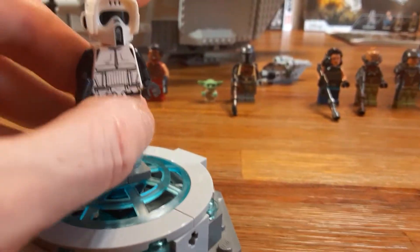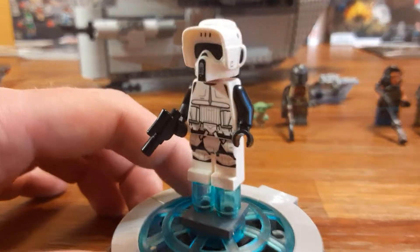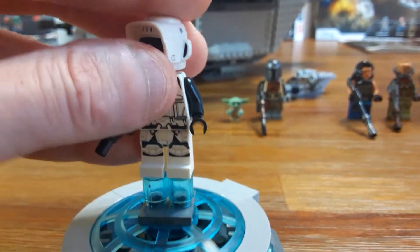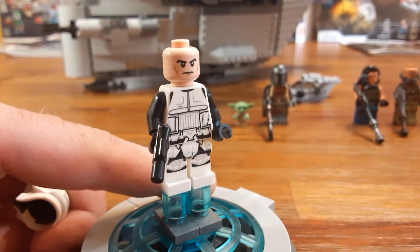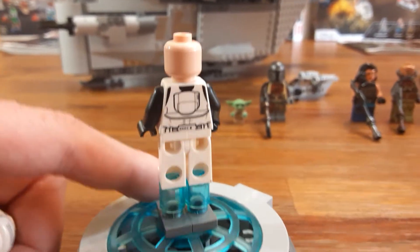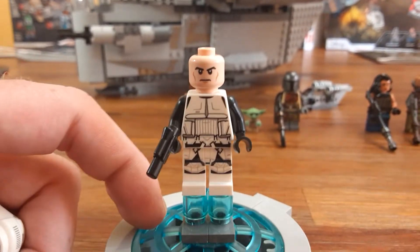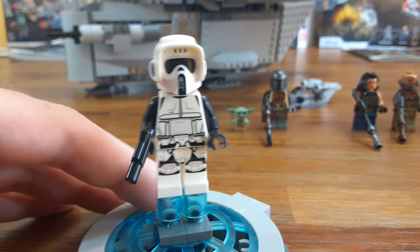Here's the Scout Trooper, and for Return of the Jedi fans this is a really cool figure. He does not have the angry clone trooper face — it's a little bit different. I'm not even sure it might be the same one we got for Lucius Malfoy, actually — it could be. There's the back. Very cool. You could put this in the AT-ST Raider and kind of imagine Return of the Jedi.